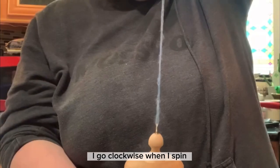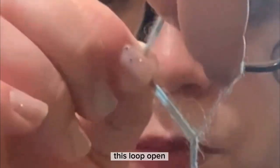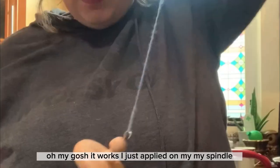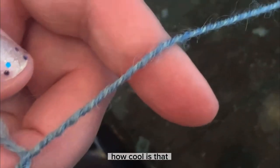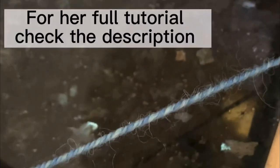This is long enough for me. Now I have a three-ply, and I'm going to spin — I go clockwise when I spin, so I'm going to counterclockwise ply, keeping my hand here to maintain the loop open. Oh my gosh, it works! I just plied on my spindle — how cool is that! I guess I'd say check out that channel and see what you can learn from her — I'll link it in the description.